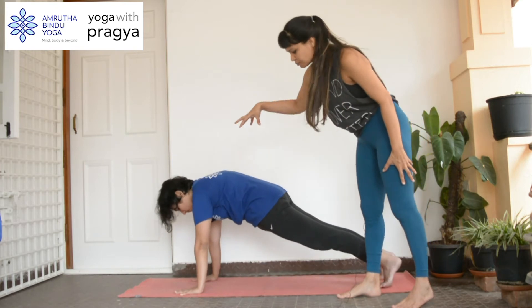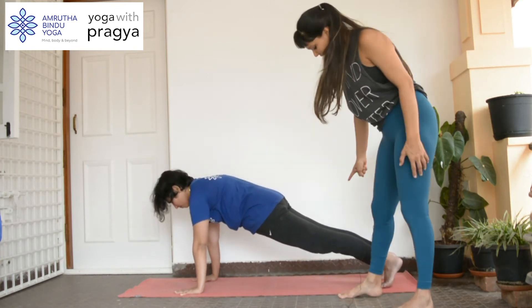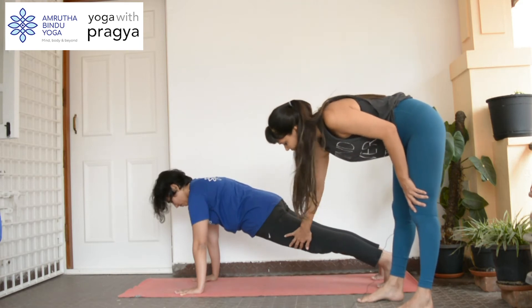So in a plank, you want to make sure you're pushing down firmly with your hands and your toes are also active. The knees are tight, the thighs are tight.